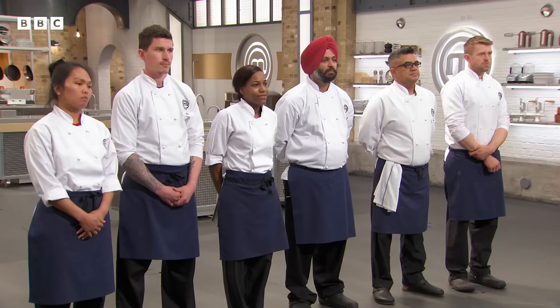The judges address the six chefs: 'We can only take three of you through — and boy, did you make it difficult. Some fantastic cooking.' Two chefs clearly stood out: Sam and Abinda. The third and final chef going through is Stu.